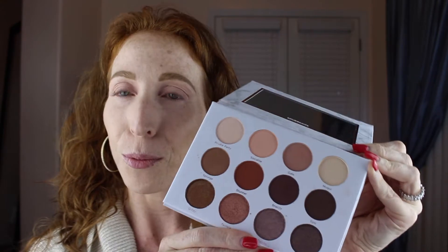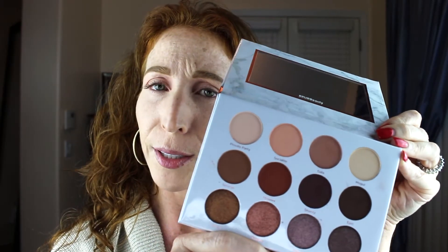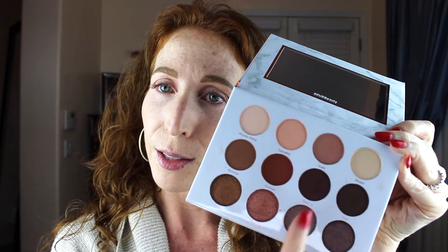I'm going to jump on the PÜR Soiree Diaries bandwagon — but I talked about this way before Boxycharm sent out that box with the palette in it. What I really like about this palette is the neutrals are not too warm; there's a nice mixture of warm and cool tones. Something they pointed out on their Instagram is that you can get really easy looks if you just follow the vertical columns — these are just three easy looks and I love that, it's so smart.